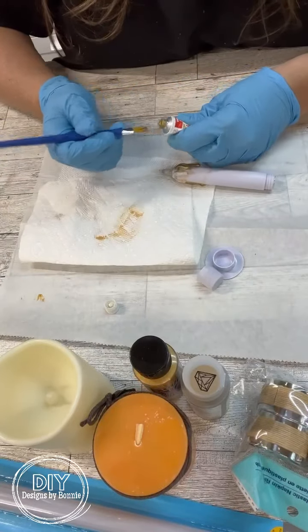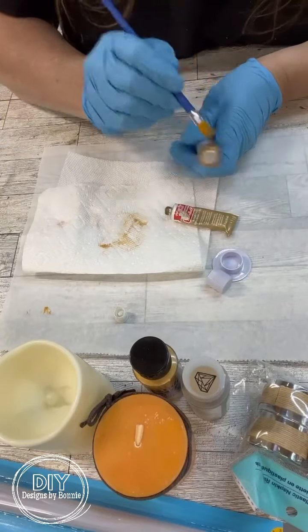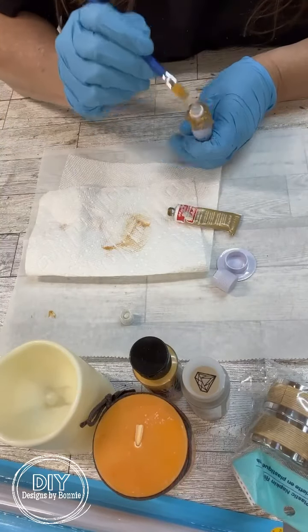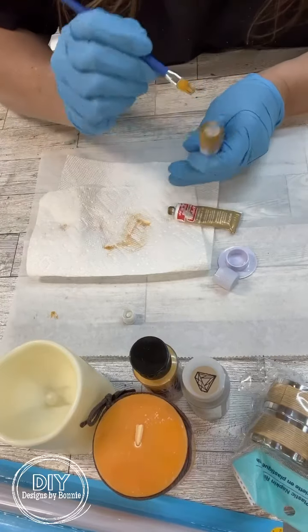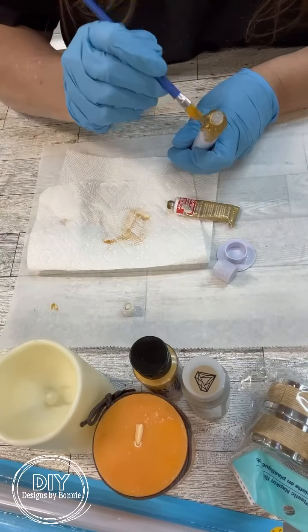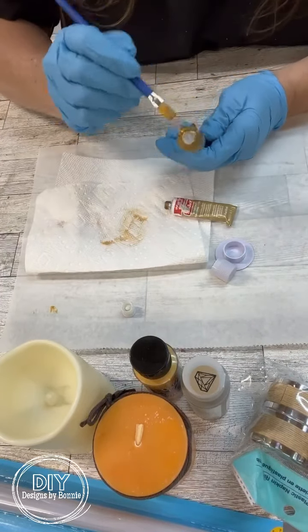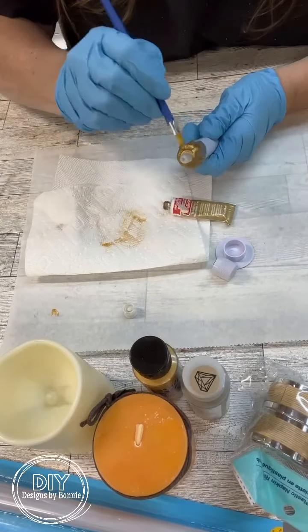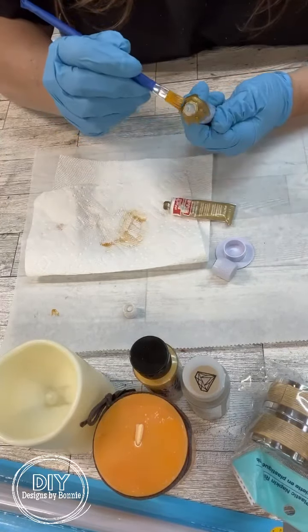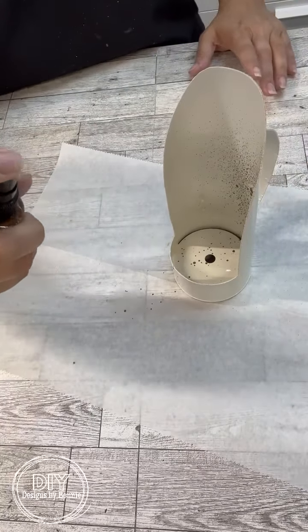I got the whole thing painted up and set it aside to dry. Then I grabbed this candle — one that I had used hot glue on to make it look like the candle is dripping. I grabbed out the rub and buff and I'm going to rub the gold on there, then set that aside. I ended up doing the base as well.